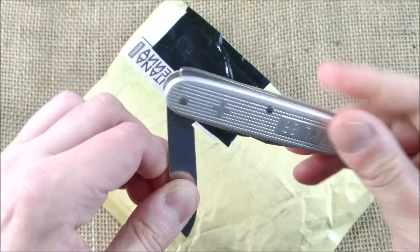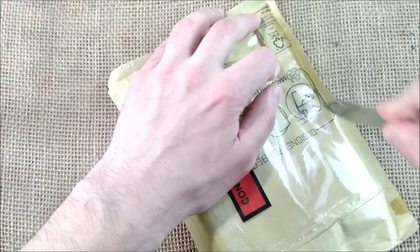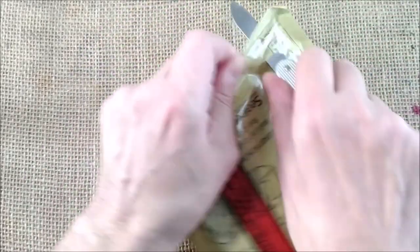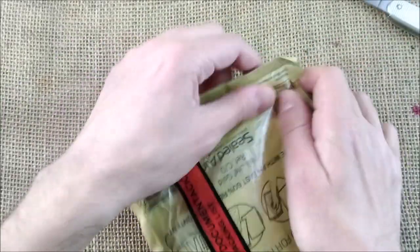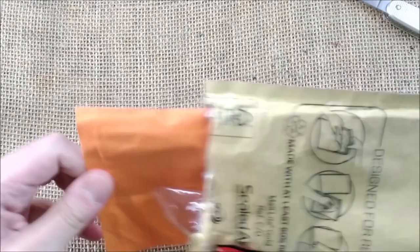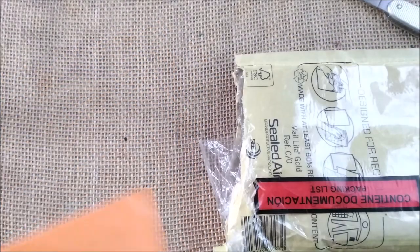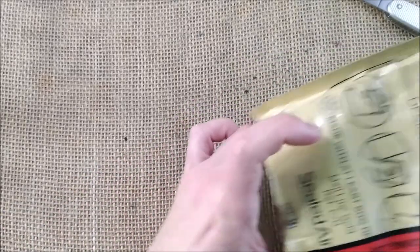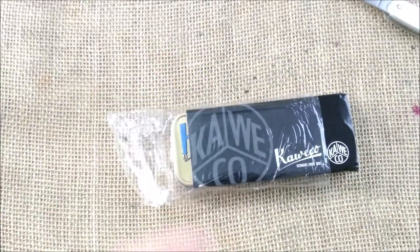My Victorinox knife from 1985 — I think it needs to be sharpened. Let's take a look inside. I think there is kind of a letter here. It is the invoice for the pen and here we have the box.